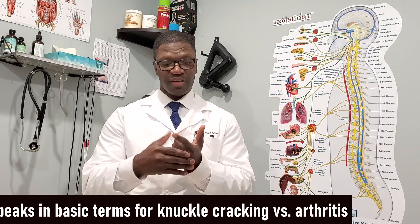Hello there and welcome to my channel. I'm Dr. Vin, and in this video I'm going to talk about cracking your fingers — knuckle cracking. I know we all do it because it feels good.